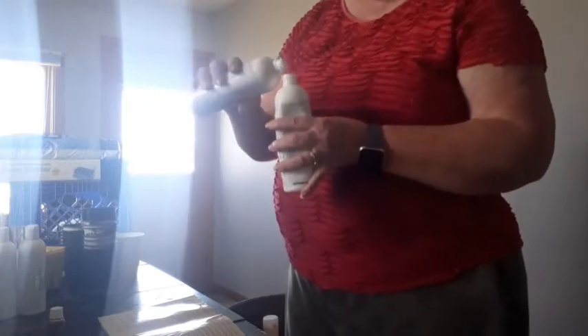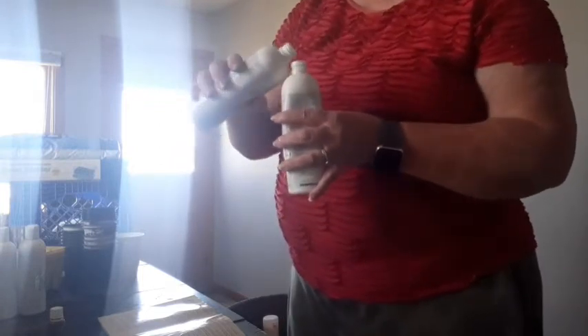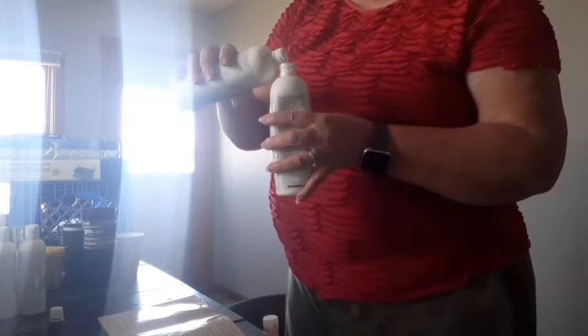I finally got my tripod fixed. My husband bought me a tripod and it helps me to do things when I have my hands free. I'm so thankful for that. I could make bubbles while I'm doing my video.